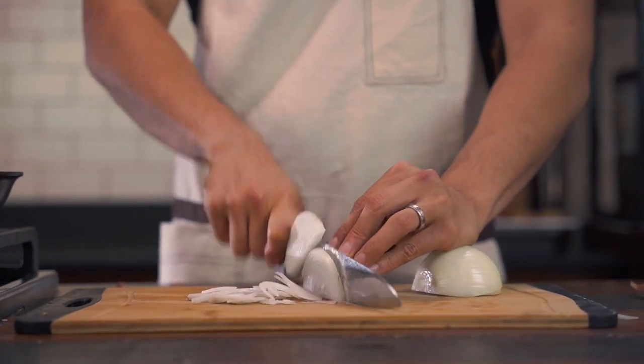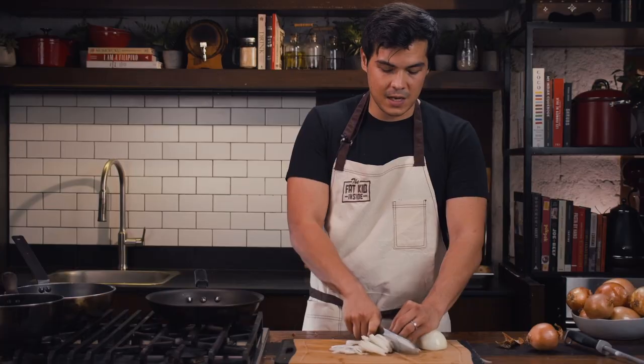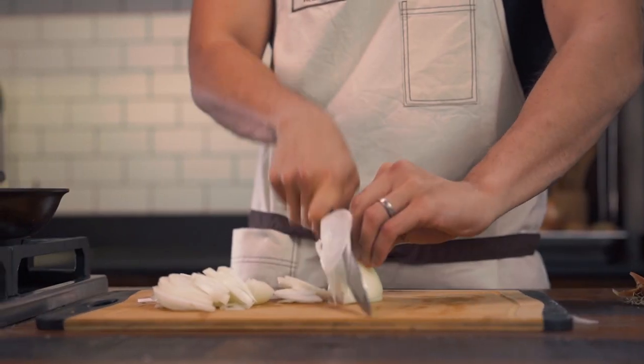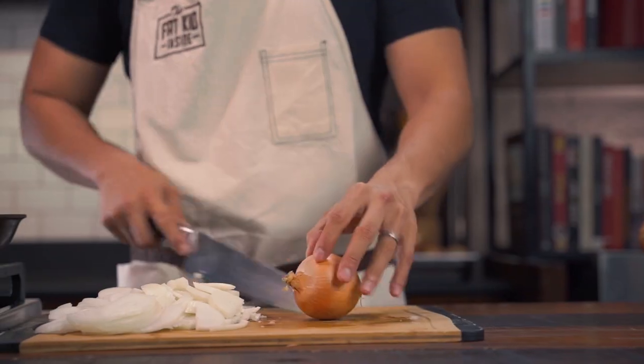We're going to be needing a lot of this, because we're probably going to cook down 10 onions, and from those 10 onions you'll probably only get about half a cup of caramelized onions. And then for the roasted ones, we're going to be using the smaller onions that we can find.